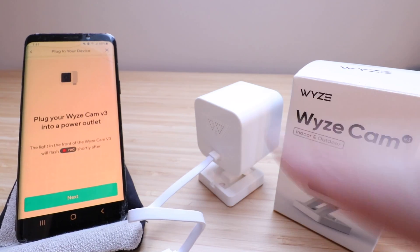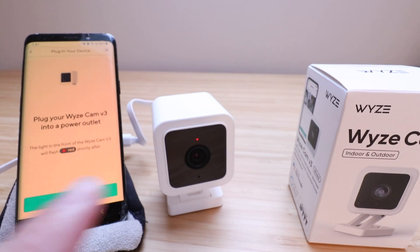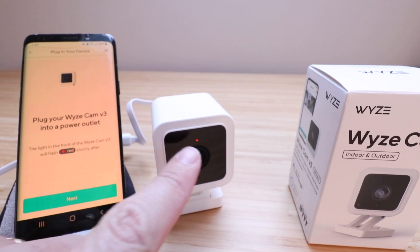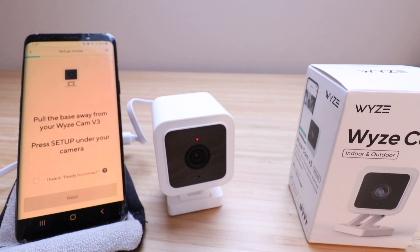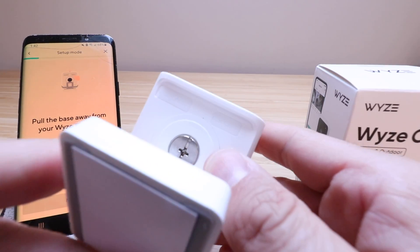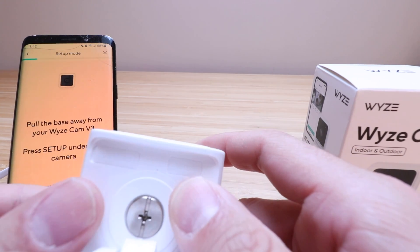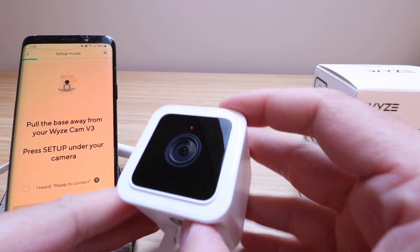Once we plug this in, the camera is going to light up. It starts with a red light and then goes to a blinking red light. Once we get the blinking red light, we can click Next on the Wyze app. The app says pull the base away from your Wyze Cam V3 and press the Setup button underneath your camera. There are two buttons on the bottom — one says Setup and the other says SD Card. So we're going to press the Setup button and then click Next on the app.